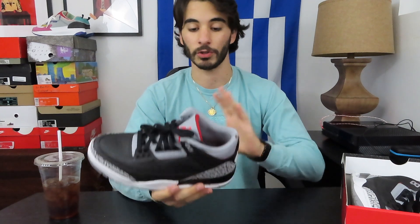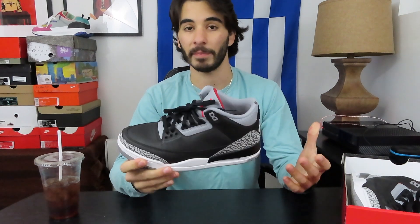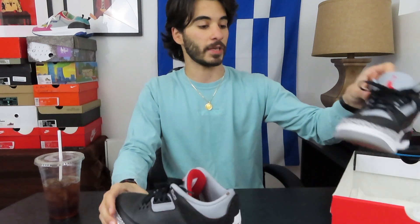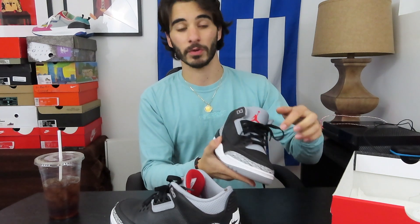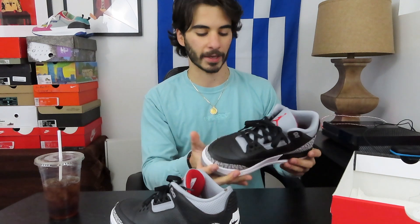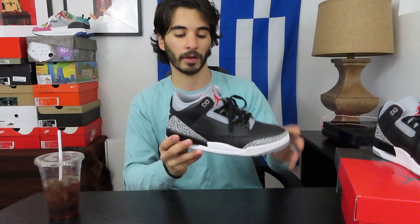That being said, over the majority of the upper of the shoe I see no blemishes or paint chipping where I laid down plenty of layers of black paint. On both shoes, in the exact same spots — on the right shoe it's on both the lateral and the medial side — you can see a little hairline crack in the paint, a really thin crack, and you can see a little bit of the red poke through. That's just on me. As I mentioned in the original video, it was the first time I was doing a custom, so I had a feeling I'd see a little bit of paint cracking here and there.